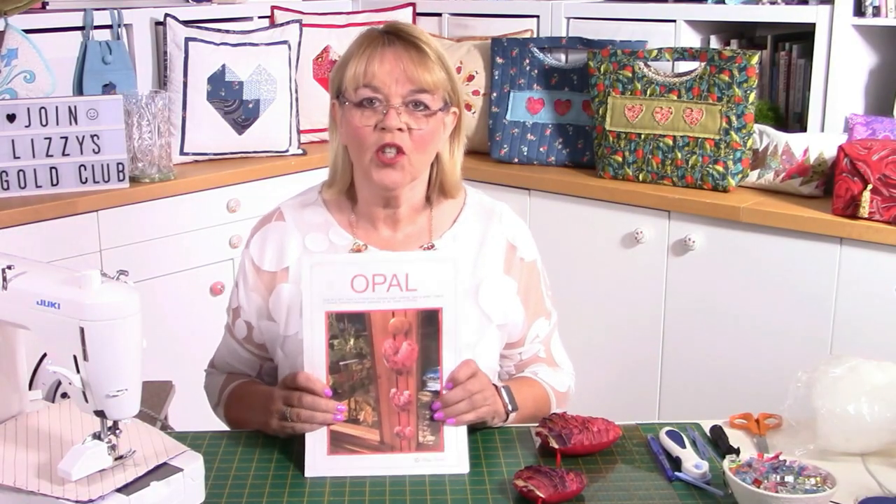Hello, Lizzie here, and today I'm going to show you how to make Opal, which is my set of three hearts.